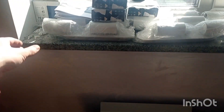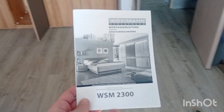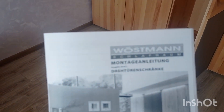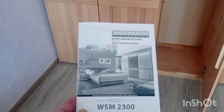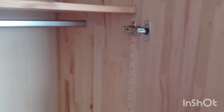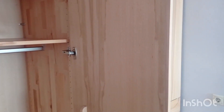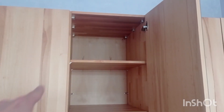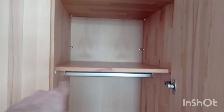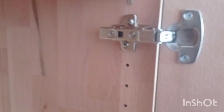Fun fact - when I got the assembly instructions, check the language: 'Montageanleitung' - that's German. These guys are supplying a lot to Germany. Because everything inside - all those elements - are German-made. The Ukrainian part is only the wood itself and the labor, of course. But everything else - all those elements, connections, ties - everything is Hettich, which is German-made.